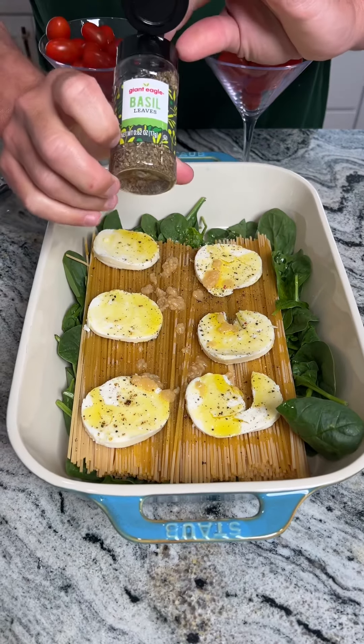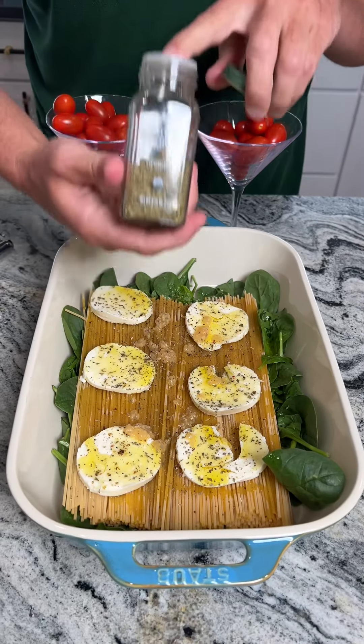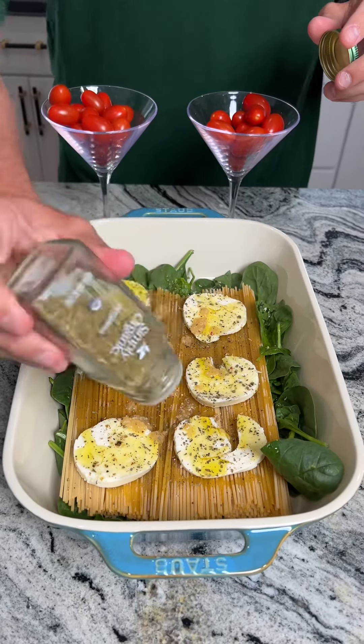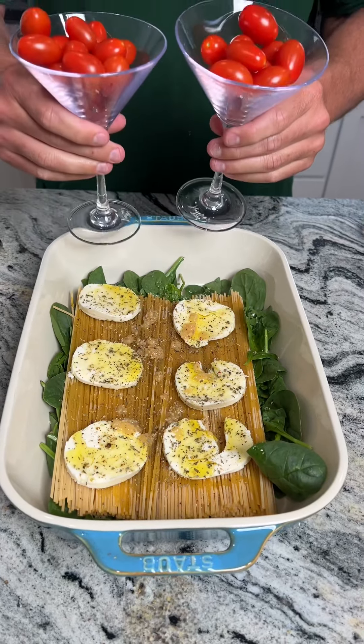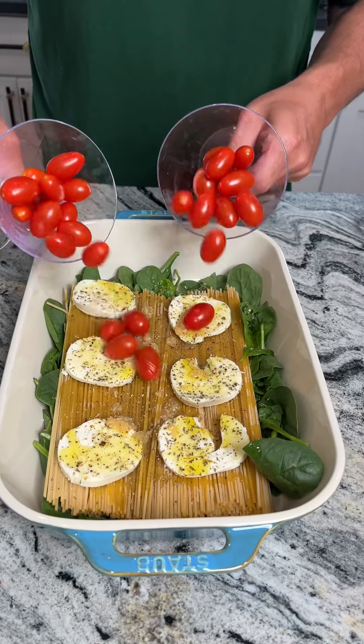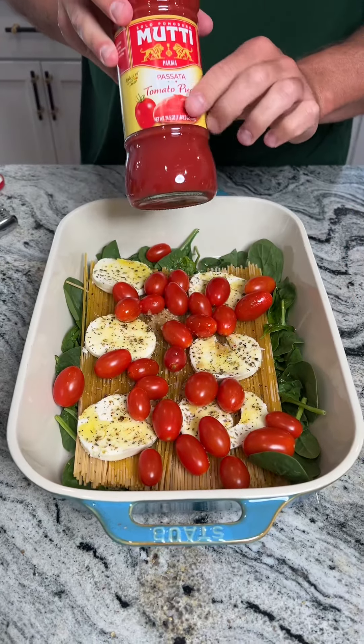What pairs great with fresh garlic is some fresh basil, so we're gonna go ahead and sprinkle some of that fresh basil on there, and you guessed it, some organic fresh oregano — so good, a good amount on there, just whatever you like. Next we have these two glasses of cherry tomatoes and we're gonna go ahead and dump those on and spread those out evenly with your hand.